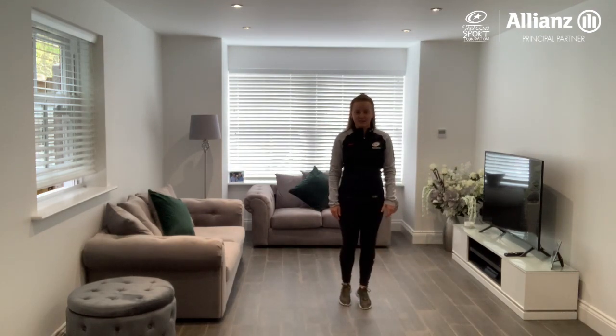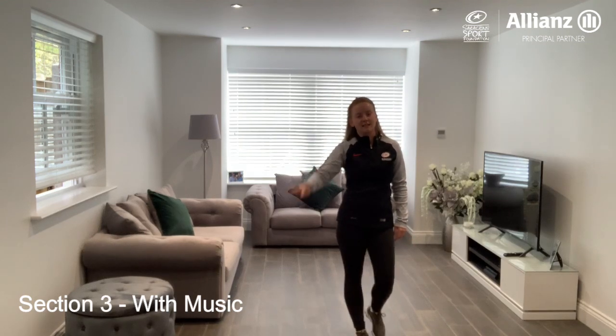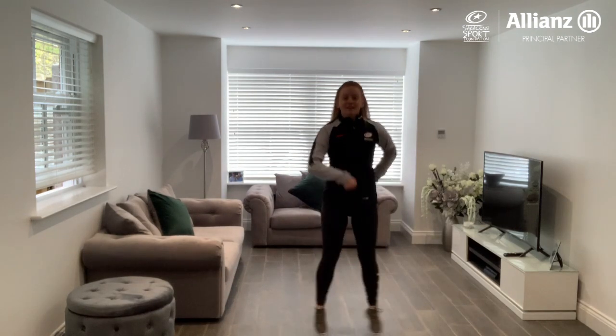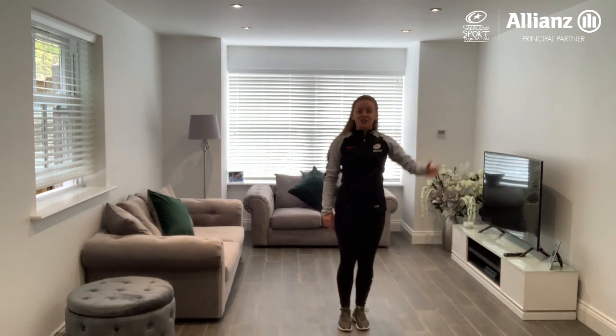Let's try that with the music — section three. Are we ready? We're going to jump your legs out and stand. Five, six, yeah, and five, six, three, four, one, six, seven, eight. Good job. Well done.